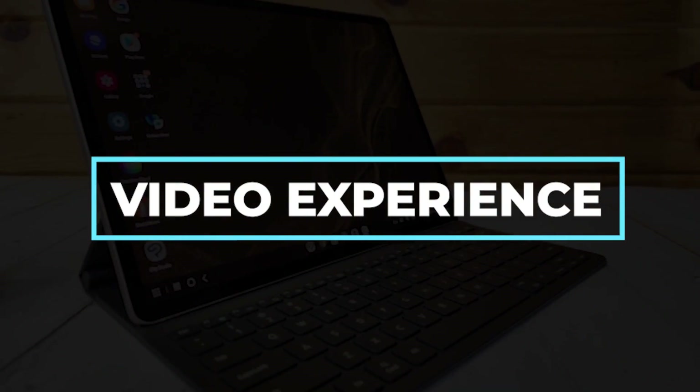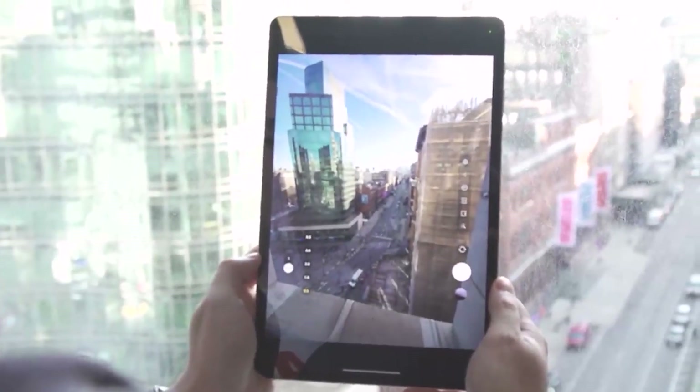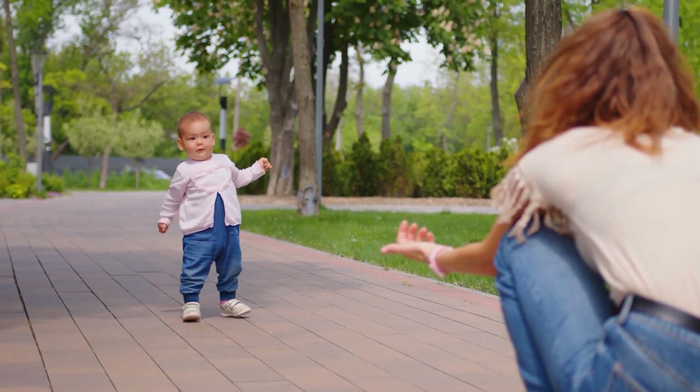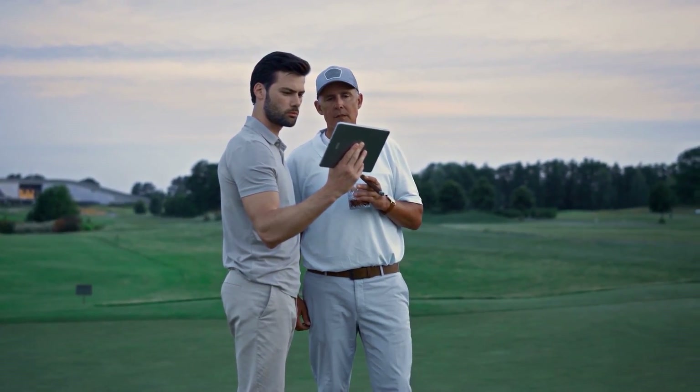Video experience. The Tab S8's rear camera supports filming 4K UHD video clips at 30 frames per second, which is perfect for creating a first look at a baby for the family or putting together a home walkthrough for a real estate agent. I've got this huge screen to see myself and what I'm recording with this selfie camera.